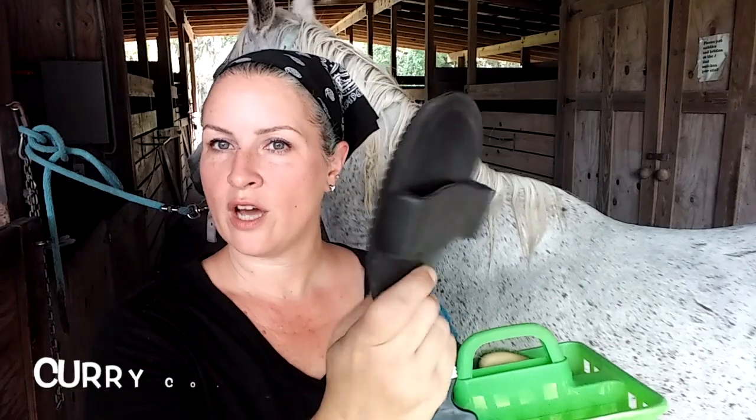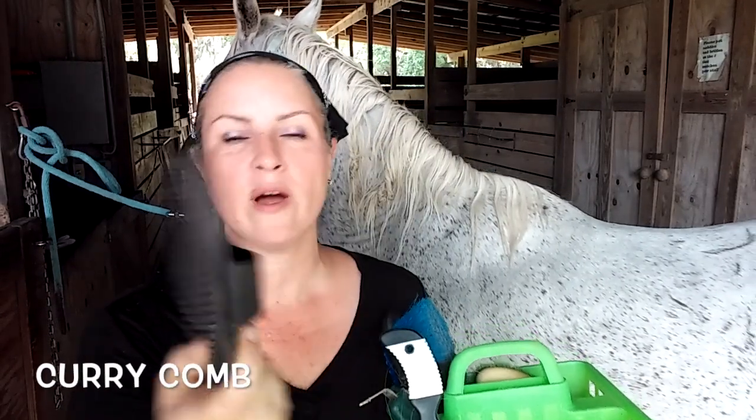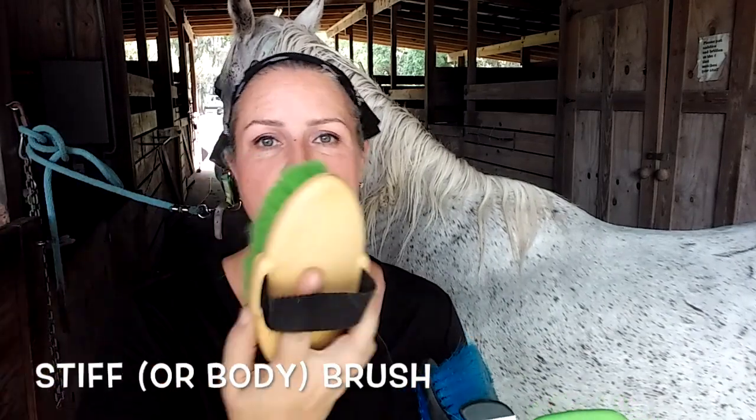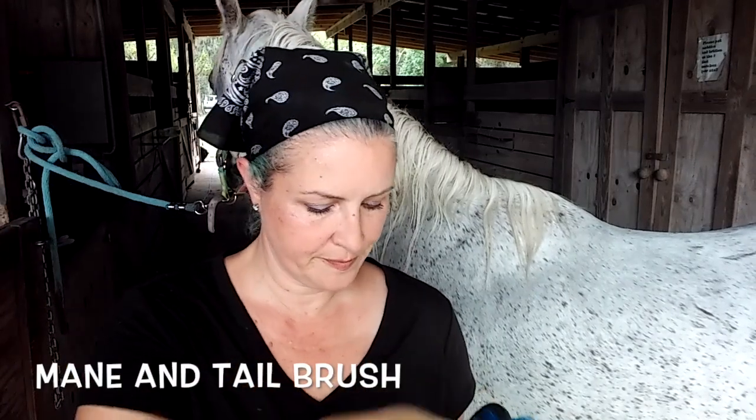Let's talk tools. Curry comb — I use a soft rubber one. There are hard plastic ones, soft rubber ones, and even metal ones. Stiff brush — this is a brush for the body that has stiff bristles, that's why they call it a stiff brush. Then there's a soft brush that has soft bristles. Mane and tail brush, which is pretty much just a human hair brush. And a hoof pick — I like the ones with the little brush on the end so that you can brush out any excess dirt. That's your standard grooming kit.